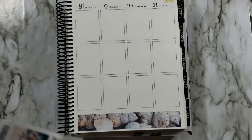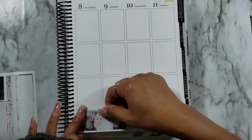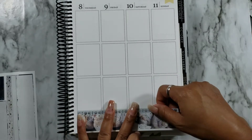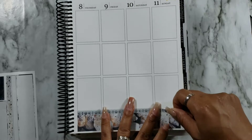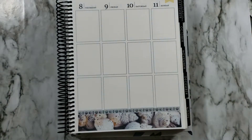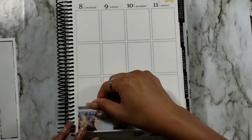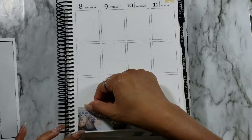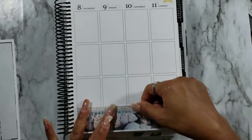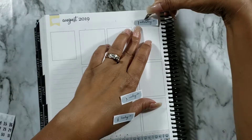I've never been disappointed with a Dash of Sun Designs kit — ever. I believe my first kit from her was a coffee kit that I'll be using this fall, but the first one I actually planned in was my Easter layout, and it was everything. I've been thoroughly impressed with everything I've used from her.